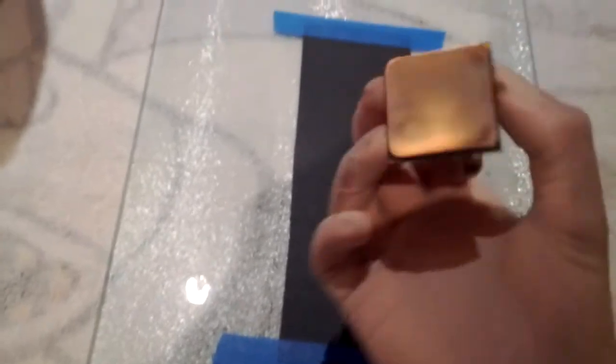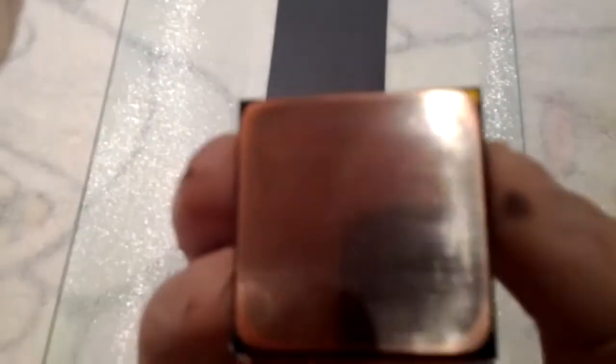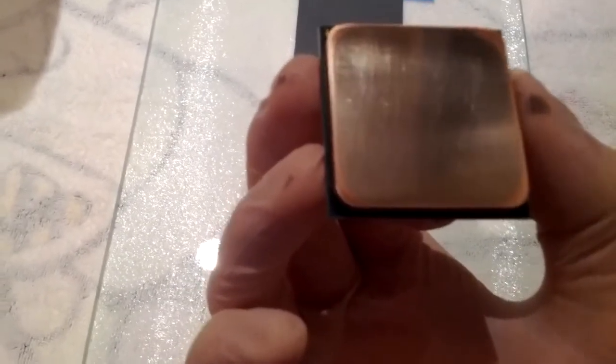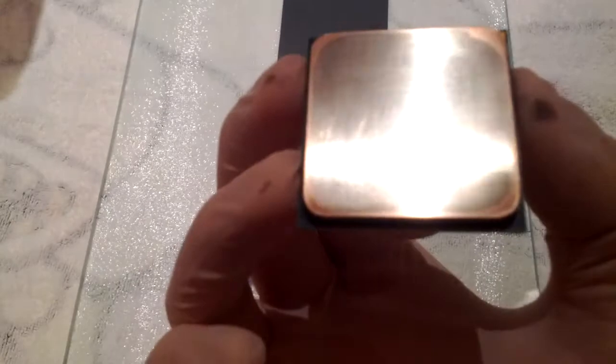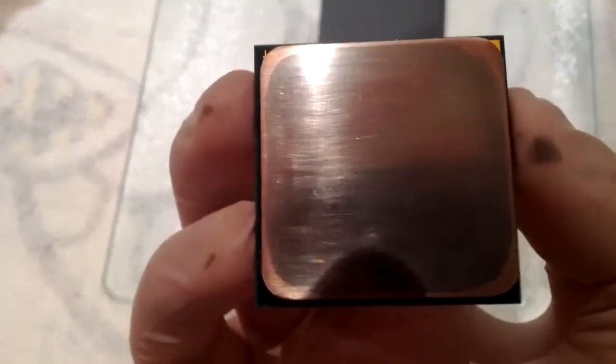I'll just check it now — as you can see just from that it's getting shiny, but that's not the point. More copper is starting to show through as you can see. The edges of this particular chip were raised and there was sort of like a dip in the center, so when I'm done it should be perfectly flat and we can see if lapping actually helps.